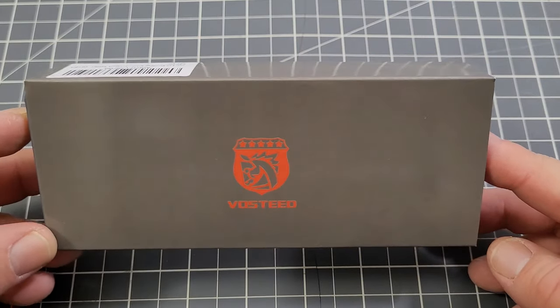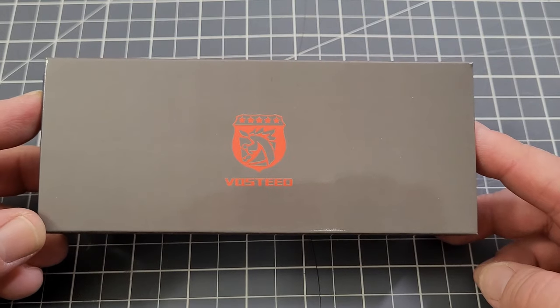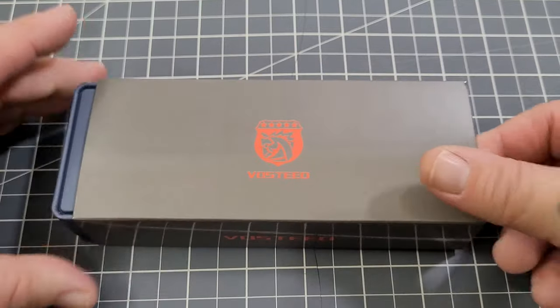This is the Raccoon. I have just gotten this in and I have not taken a look at it yet, so I kind of wanted to take a look at it for the first time with you guys. So let's do just that.